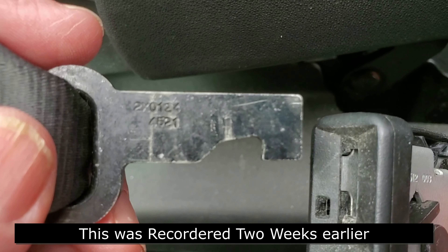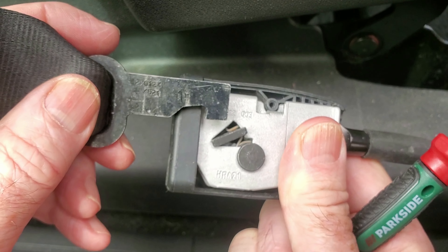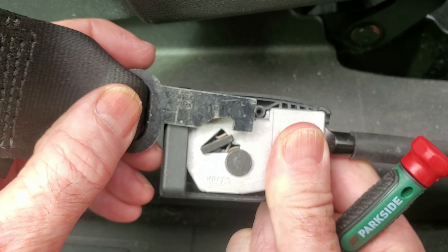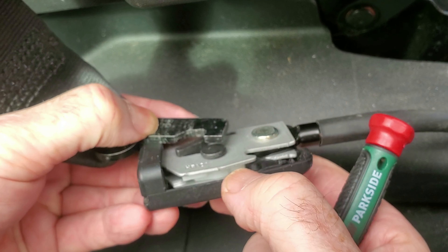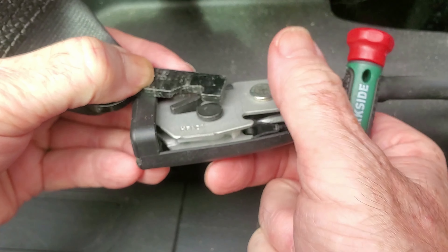When that pushes in the slot, it pushes in and that black clip pops up. But there's more to it than that - the black clip holds, but there's other cogs and wheels that spring around to stop that black clip moving.